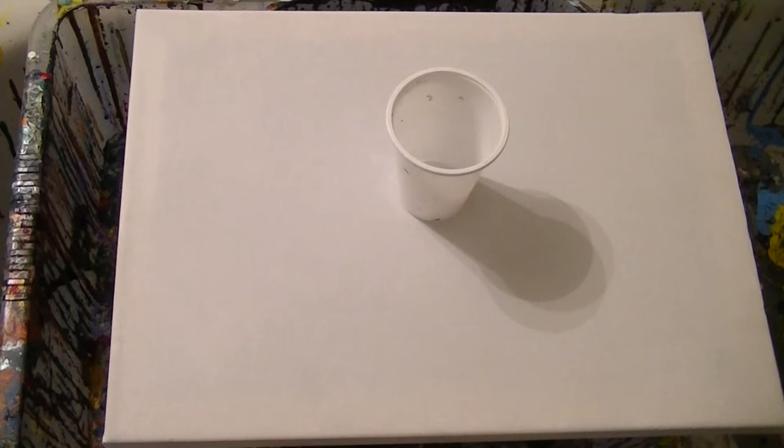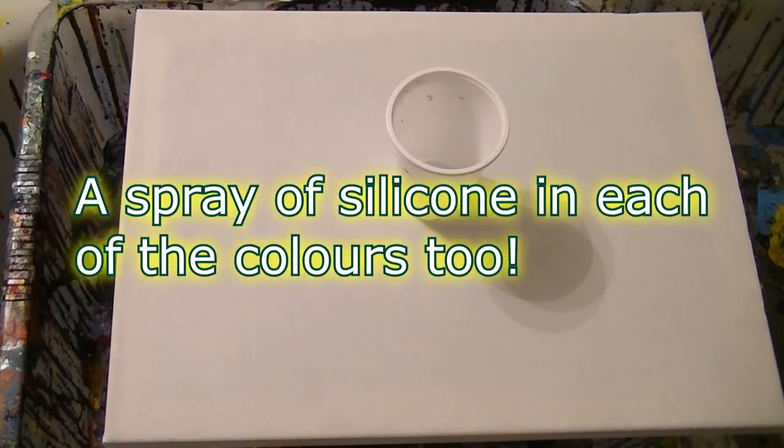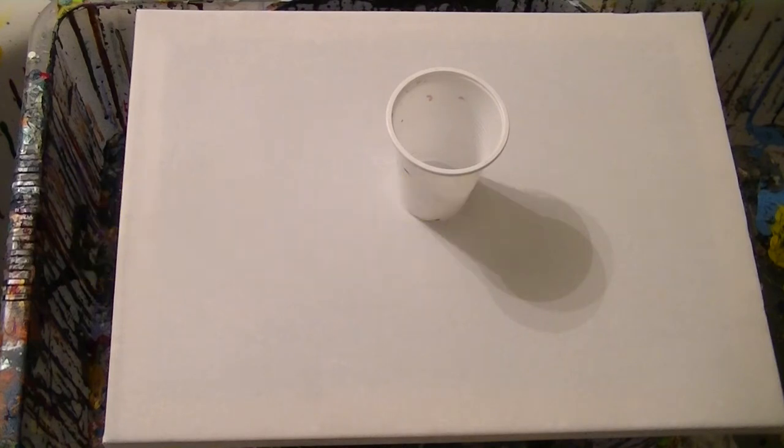The colours today are burnt umber, then there's emerald green with titanium white — so it's 50/50 with that one. There's also 50/50 with emerald green and titanium white, and there's also a cadmium yellow which is also 50/50.